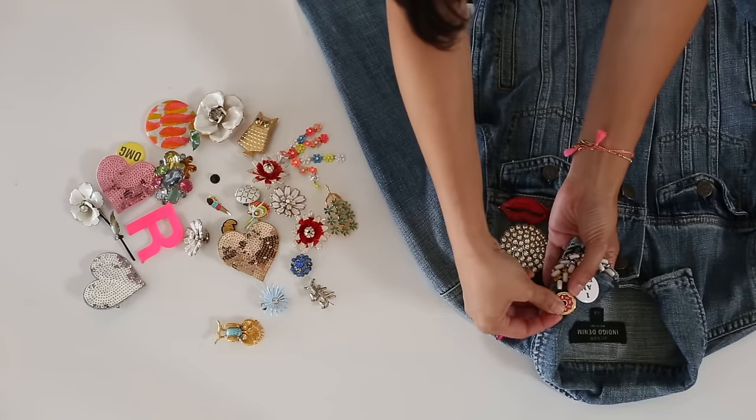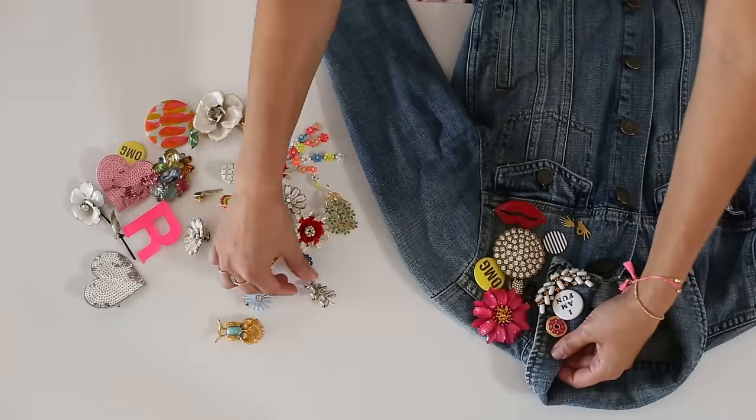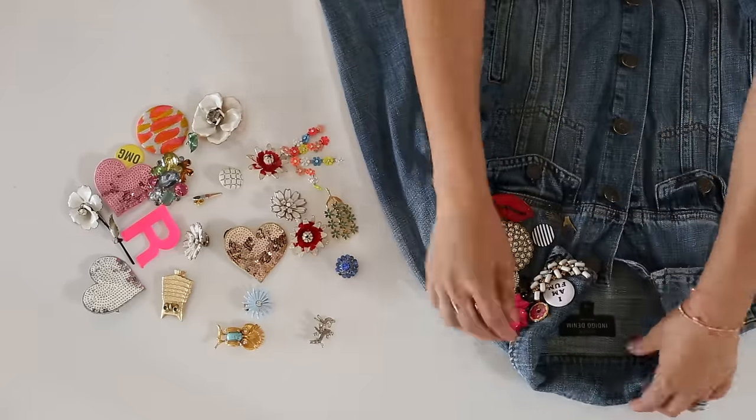Start with a few of your favorites then keep adding on. You can go up over the shoulder, onto the collar, or even onto the sleeve. Keep going until it looks just right.